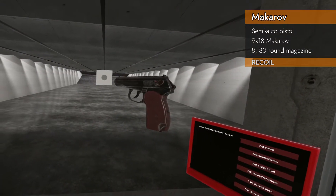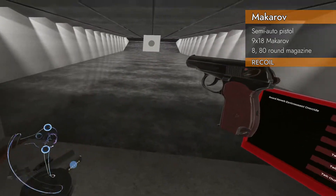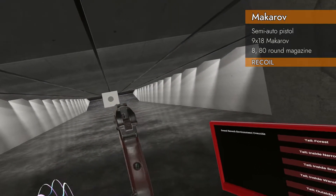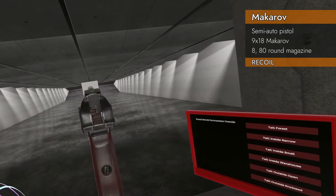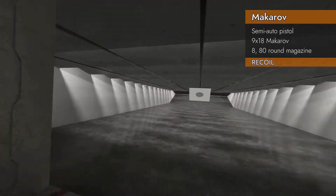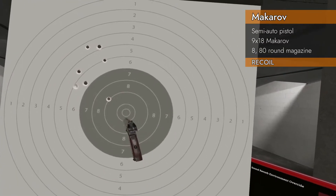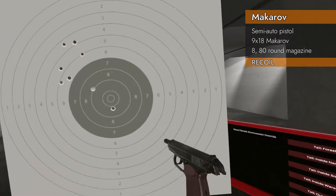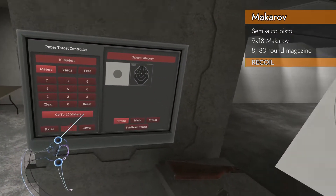Time for the recoil test. We're going to use the 8-round magazine, not the 80-round magazine, because I've got stuff to do. We get 6.1 — up and to the left. Got a good first shot and then off we go. Not surprising, it's a pretty small pistol, so that's about right.